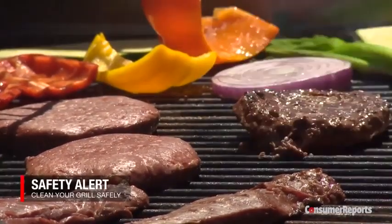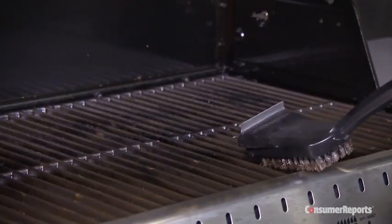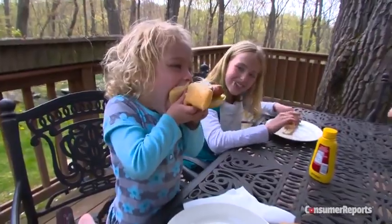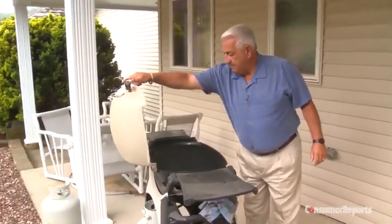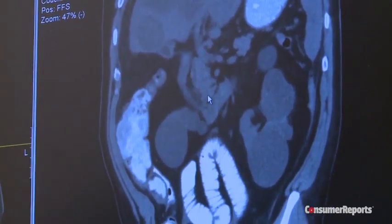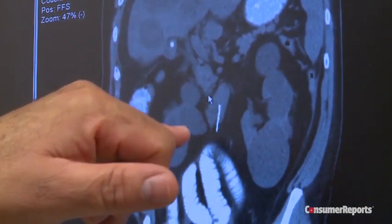Cleaning up after summer grilling can be dangerous. Wire grill brushes can leave bristles behind on the grate, which can easily stick to food and be swallowed. It happened to Robert Russo: 'It felt like somebody shot me in the gut. I've never experienced something like this. I digested the wire — it got to my lower intestine and it pierced it.'